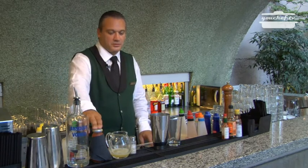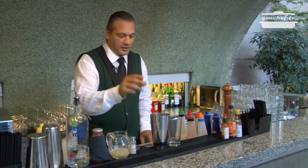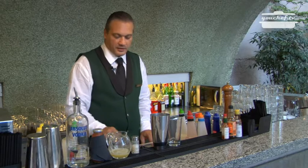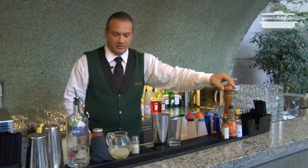We need 4 centiliters of vodka, tomato juice, 4 centiliters of lemon juice. We will also add salt, Tabasco, Worcester, Angostura and pepper.